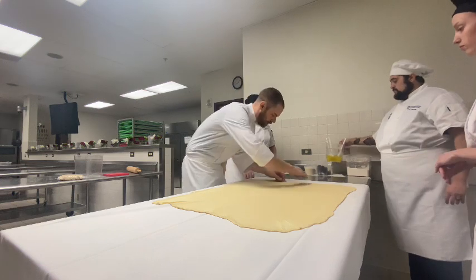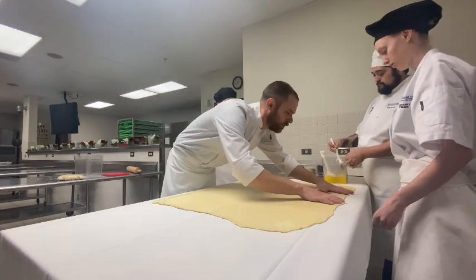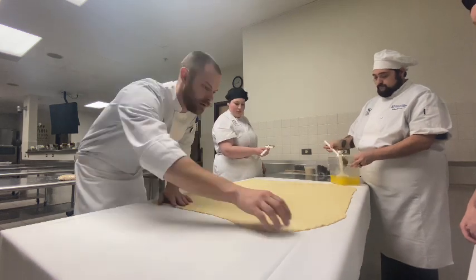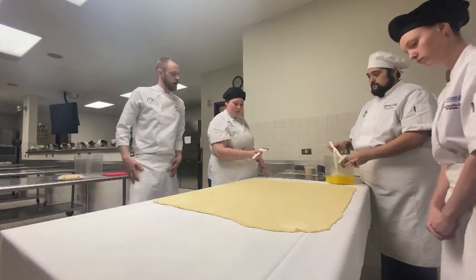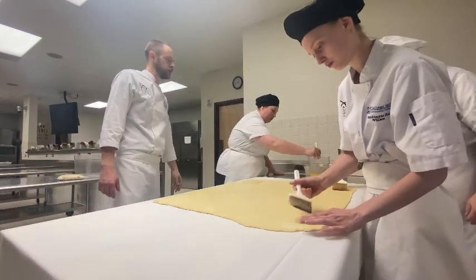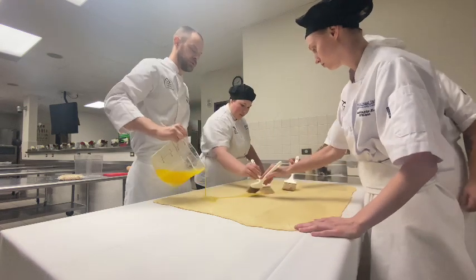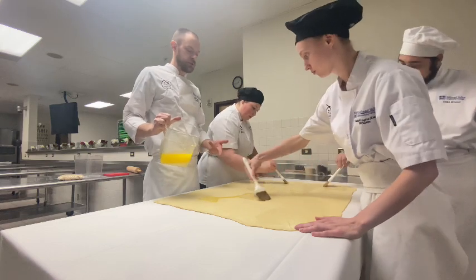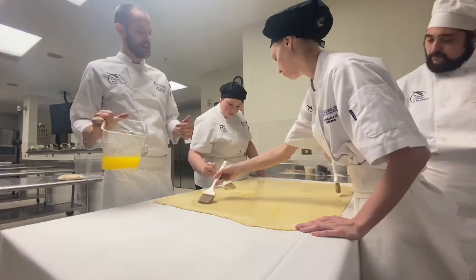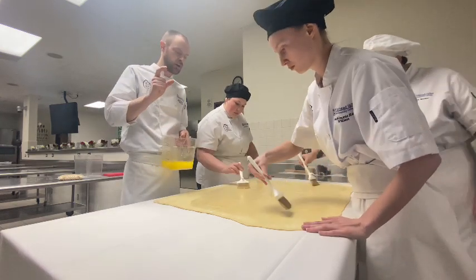So we've got this nice big dough, big rectangle. Now we're going to take our clarified butter and brush it all over. I'm going to stretch it out one last time — one last ditch effort to make it as big as possible. Let's brush that clarified butter everywhere. We want to leave an inch or two around the edges as a gap, but really get as much butter on your brush as you can. You can even pour a little bit in and just brush it around. What the butter is doing is lubricating between the layers so they don't stick together. That way when it goes into the oven, any moisture in the dough is going to turn to steam and create pockets between those lubricated layers of dough, so we get that nice shatter effect instead of just one hard, tough piece of dough.